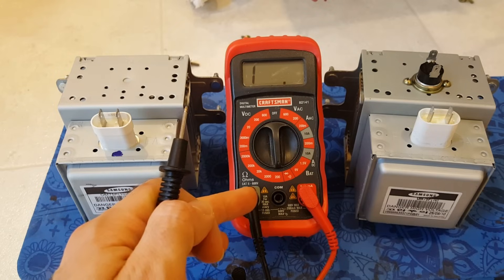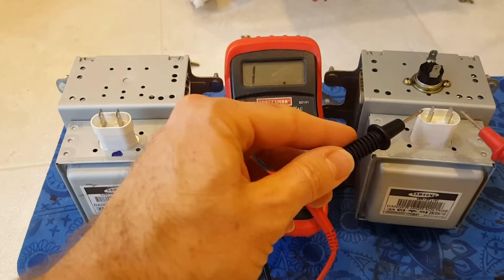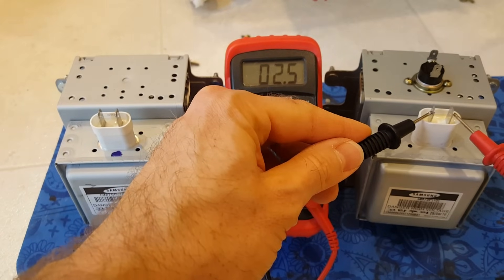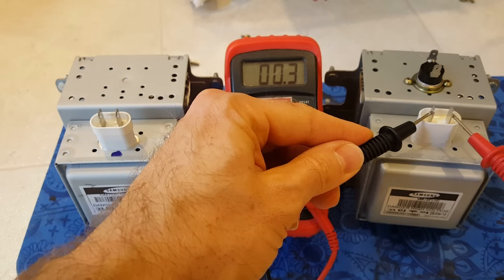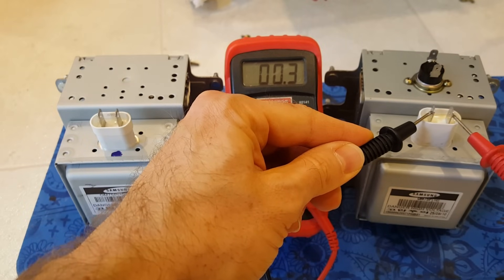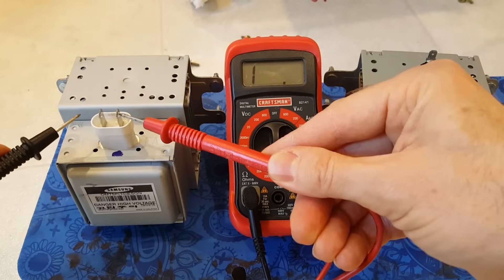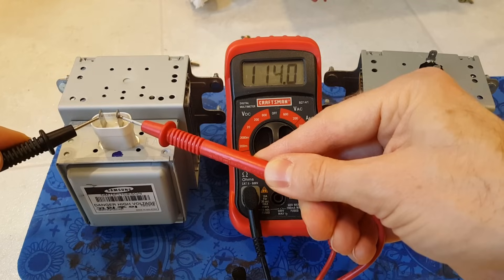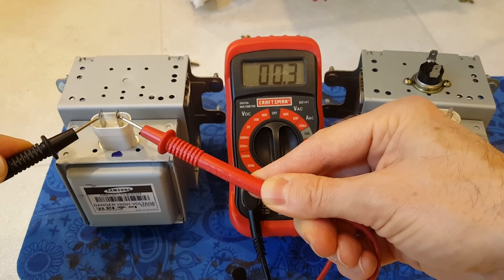I set my multimeter to the lowest resistance setting — 200 ohms — and we're going to test the two terminals. The bad one is showing 0.3, which indicates that test is good. On the new one, same test, we're also getting 0.3, so that test passed.